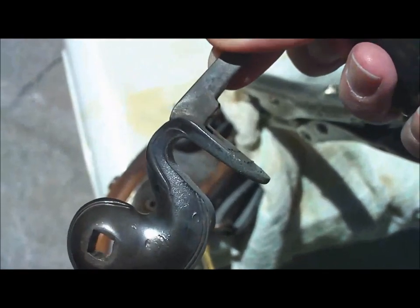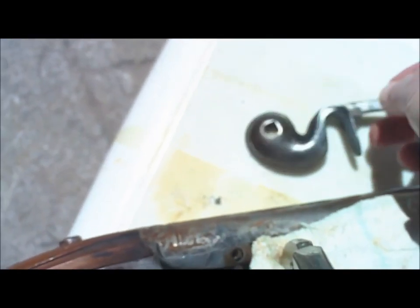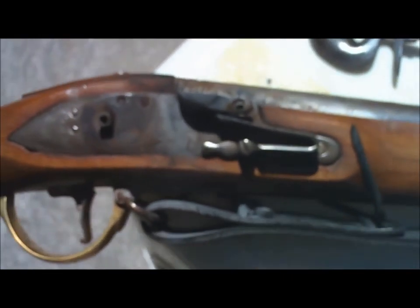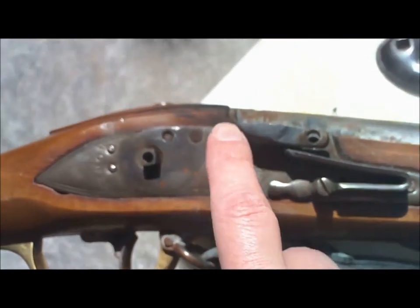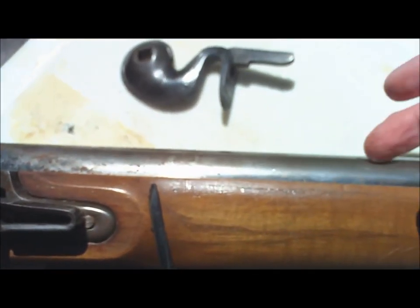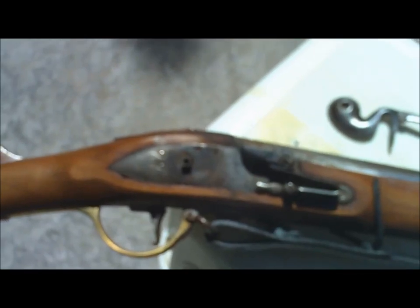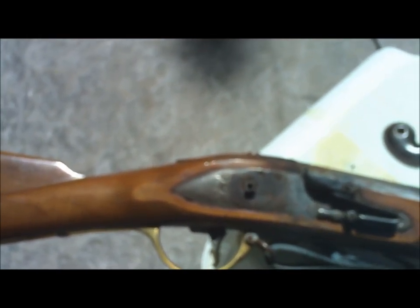Alright, so we've got that off now — that's the hammer. What you can see here is this is the lock of the gun. You can release the clamps now. And you ever hear the phrase 'lock, stock, and barrel'? Well, that's your lock, that's your stock, and this is your barrel. That great mystery of the phrase is now explained — you can thank me for that.